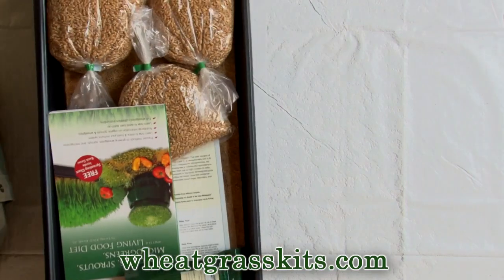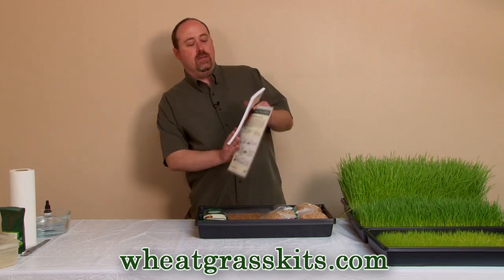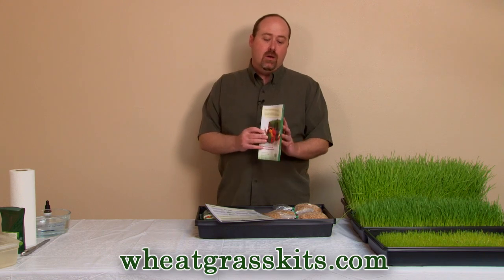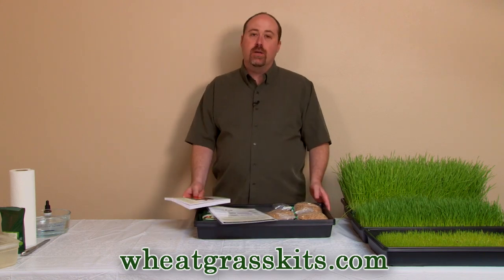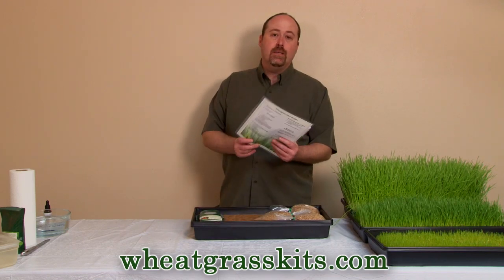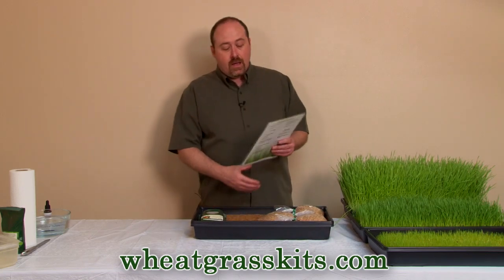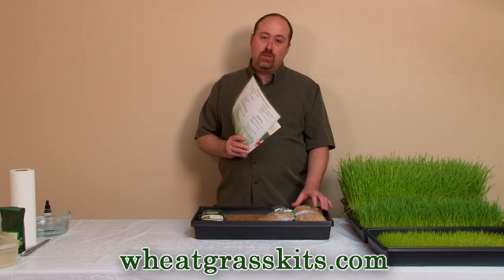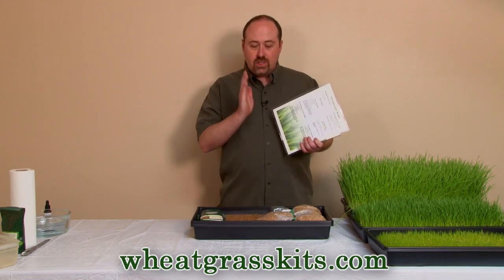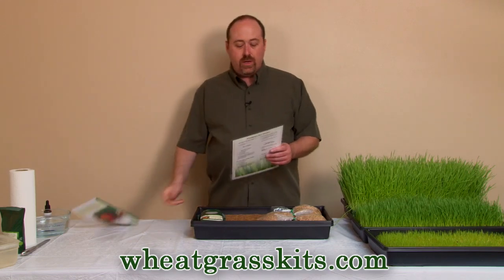This is the contents of our hydroponic wheatgrass kit. First, we've got our book. We wrote this and it contains about 22 years of knowledge of growing wheatgrass. We've grown thousands and thousands of trays of wheatgrass. We started out in a greenhouse growing wheatgrass commercially in the early 90s, selling to health food stores and local juice bars. That's our book — comes with the wheatgrass growing kit.